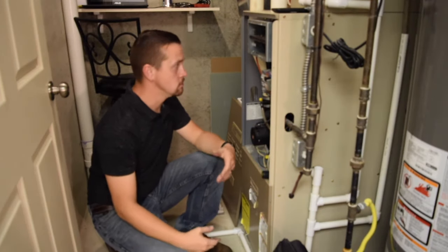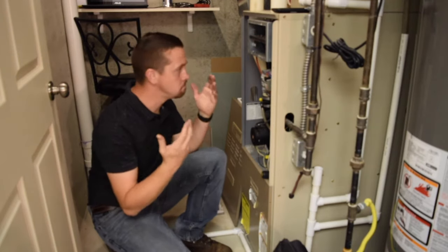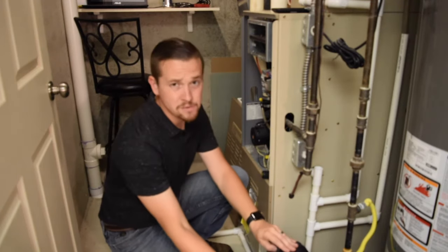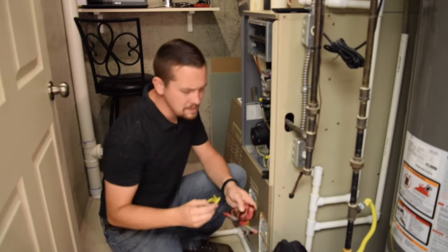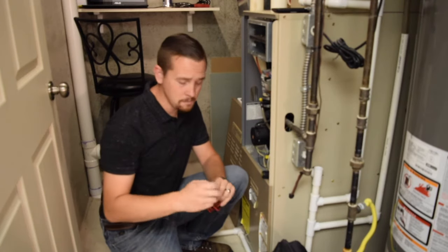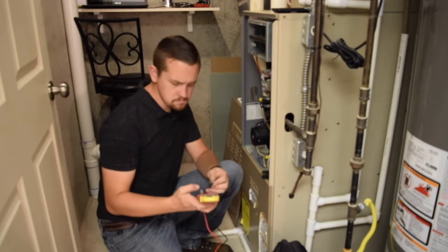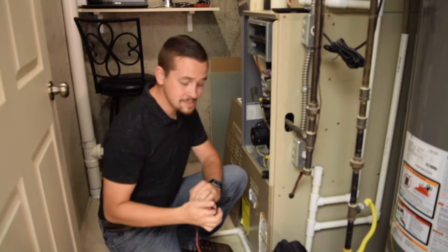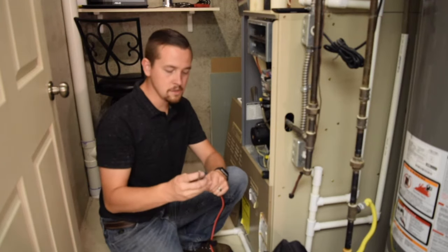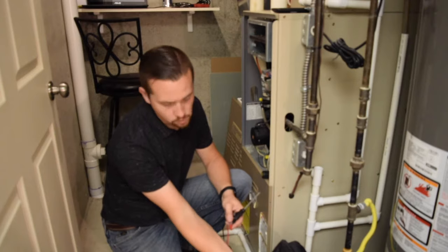I showed you how to do a fairly simple task — pulling out the flame sensor and cleaning it. But the real question is, how do we know that mattered? The symptoms would be that your burners light and then shut right back off. We know the igniter's working because the burners are lighting. We know the gas valve's working because the burners are lighting. But for some reason, after they light, it shuts back off again. Some furnaces will have a readout that says poor flame signal or ignition failure. It's a simple diagnosis because you know there was no failure to ignite — you just watched it ignite — so the sensor must be bad, or in this case dirty.